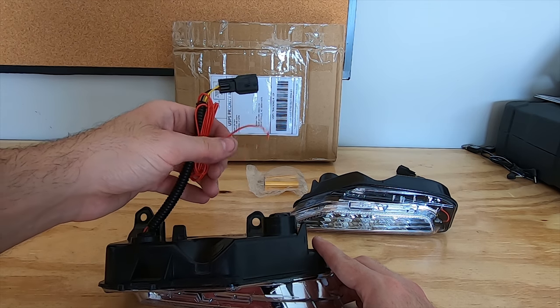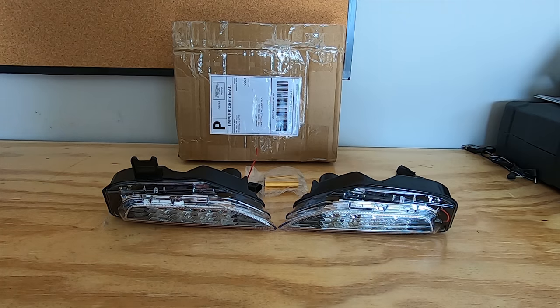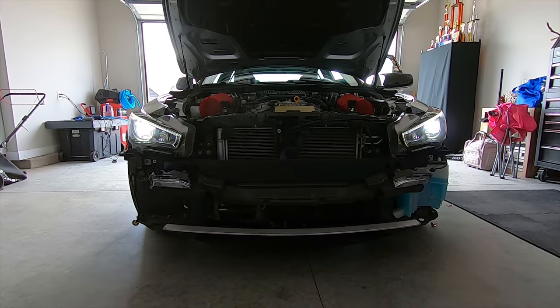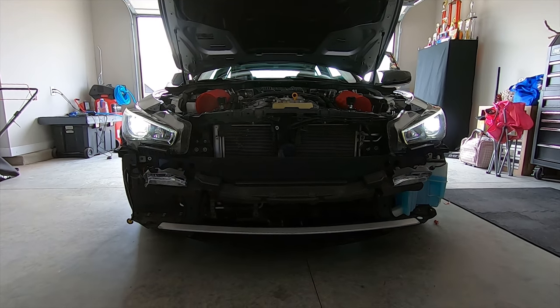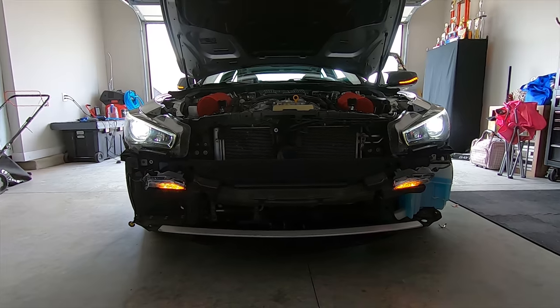With all that out of the way, the first thing I need to do is make sure both lights are functioning correctly. Since I already had the front bumper off, you can see both lights plugged in and functioning the way they're supposed to. Now that I know they work, it's time to not only install them but to wrap them in some yellow Lamin-X film.